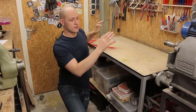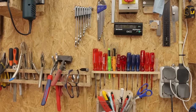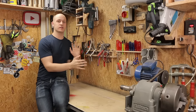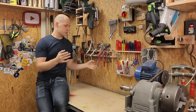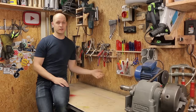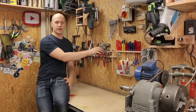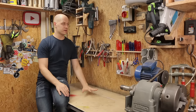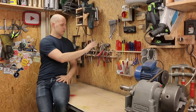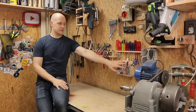Moving up from here we get to my tool wall. Here I keep all the tools I use regularly. I really like the storage idea of Adam Savage called first-order retrievability, where you never have to move something to grab something. I can just grab this if I need it and put it back. That also helps me keep the desk empty. I have my pliers, safety goggles, pens, pencils, and knives over here.